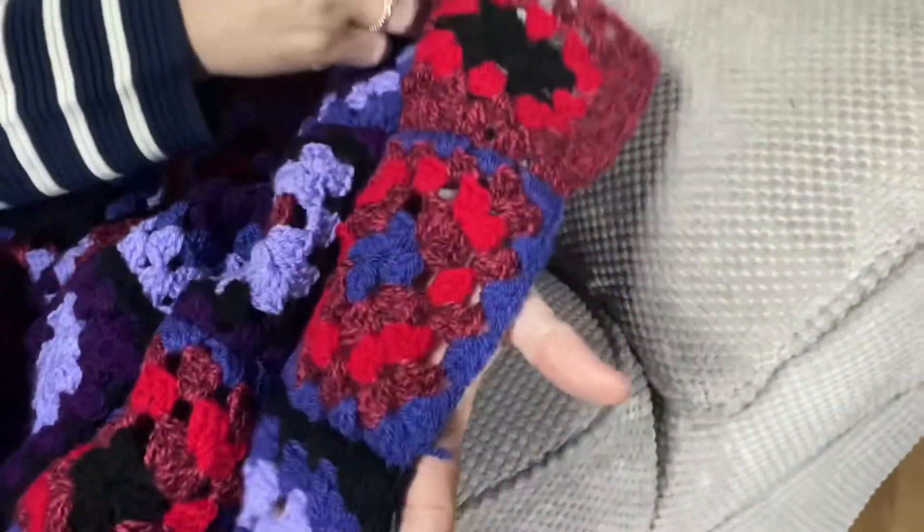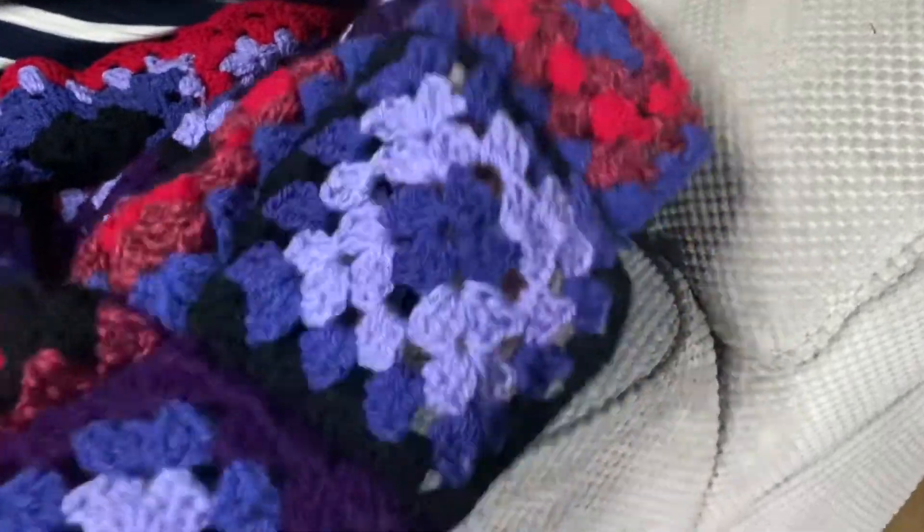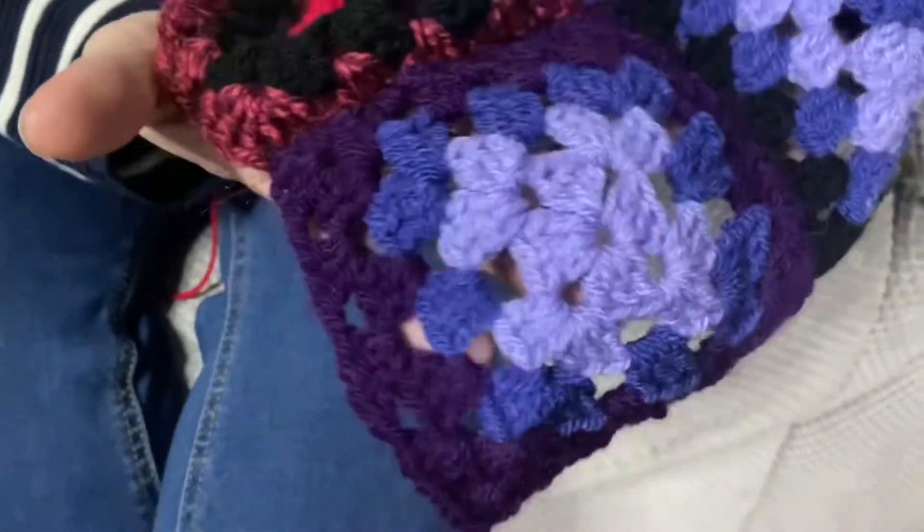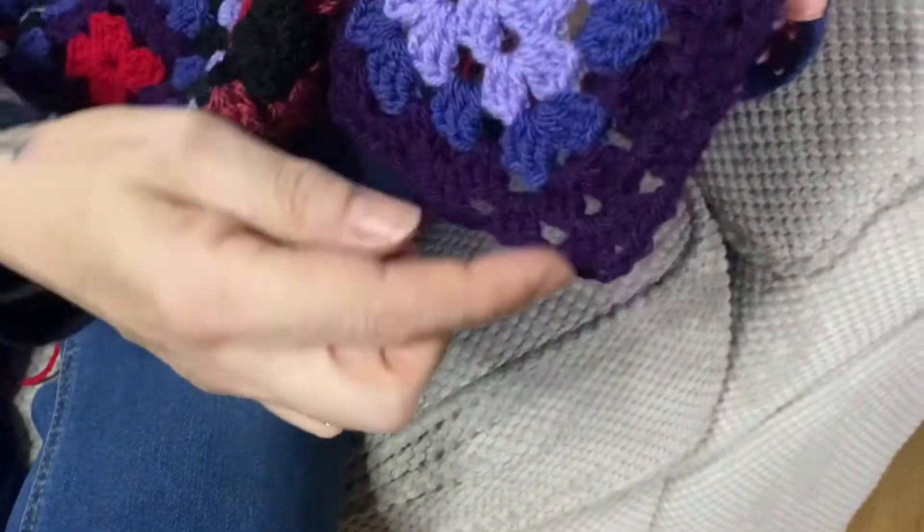This is the last episode today and you should be at a point where you've now crocheted all your 20 squares together, or however big or small you're making your blanket, and today we are going to crochet the border around the edge — this is the very last part. If you wanted to, you could add a bit more border, so stick around to the end and I'll show you what else you can do to make it bigger or more interesting.